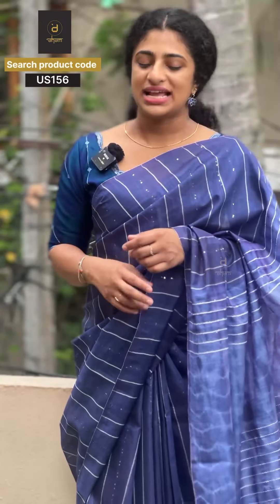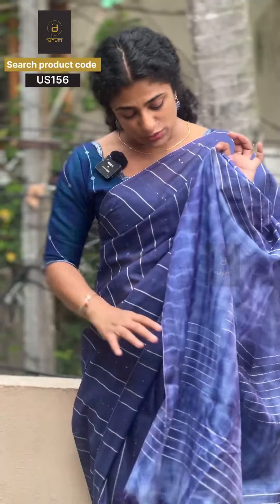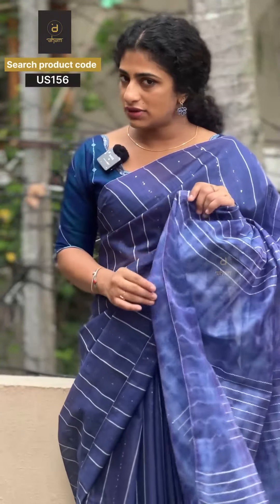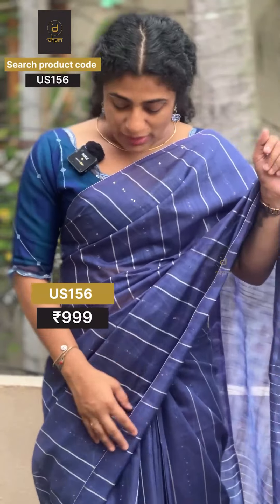We are going to have a semi-tossed pattern with a tie and dye pattern — it is a blouse. You can use the tie and dye pattern on a solid fabric. It comes in a pretty color — a blue shade in a violet.